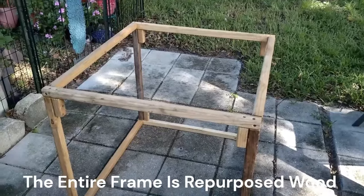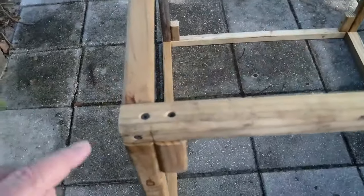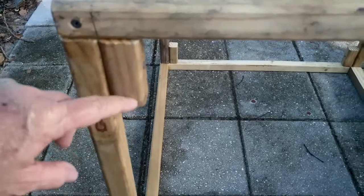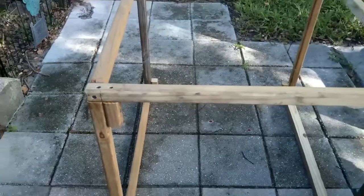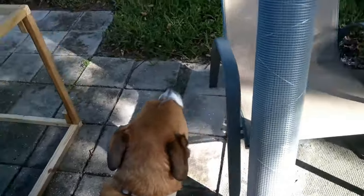You can see it's screwed together and glued — I glued the joints when I screwed it together. I put these extra pieces here for added support to make the frame stronger. What we have to do now is get this quarter-inch chicken wire fencing — got a roll of it here — and we're going to go around the outside and then put a piece on top.